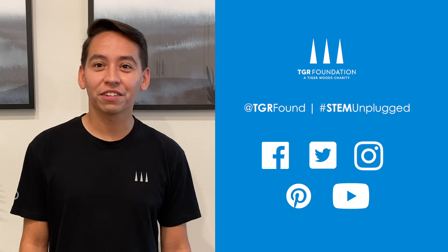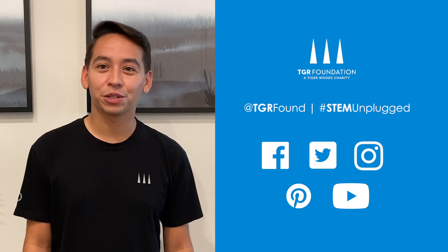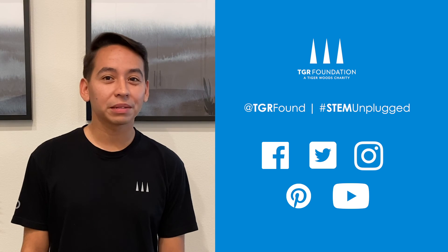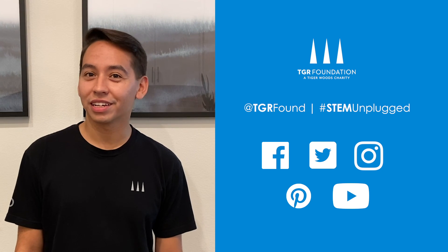Thanks for joining me in our very first STEM Unplugged activity. Be sure to take a picture of your crystals and tag us on social media — you'll see our handles posted on the screen and linked in the description below. More STEM Unplugged activities will be posted soon, so be sure to subscribe for more. Until then, see you next time.